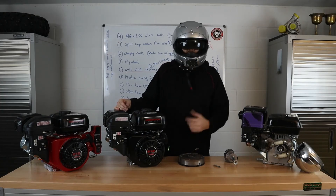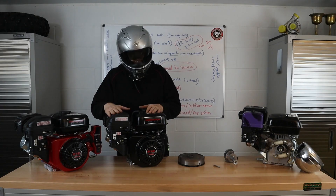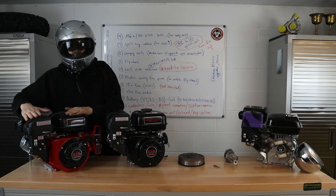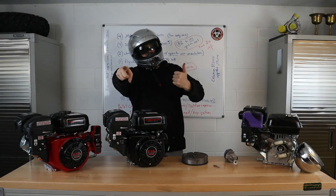Your engine is ready to charge your go-kart, minibike, ATV, or swapped engine. Coleman Powersports has the parts and they fit nicely for this one. Hope you enjoyed the video and have a great day!